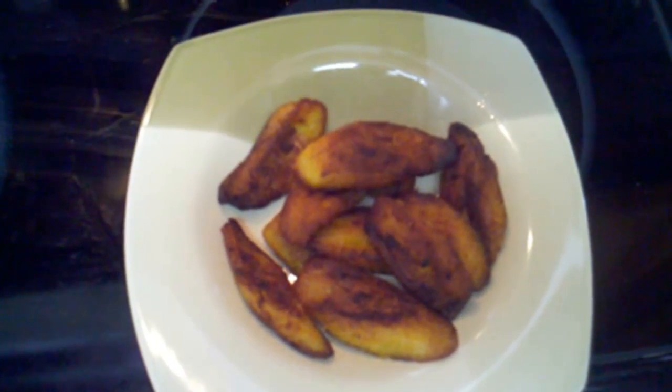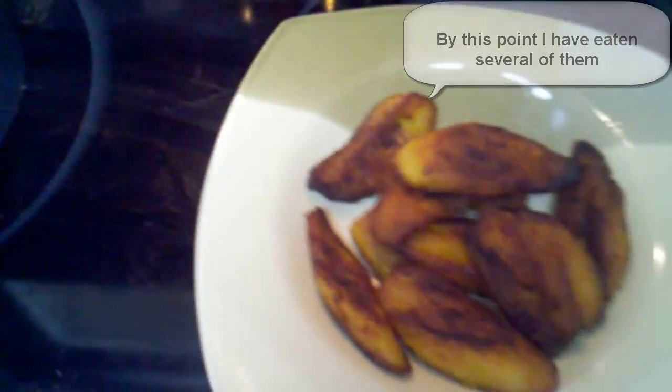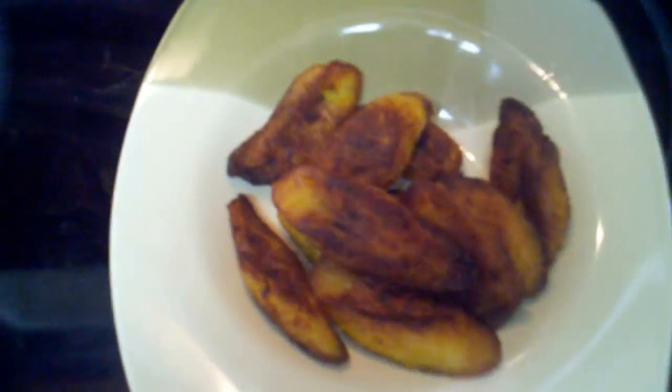And there it is — that's our restaurant style plantains. Nice and caramelized around the edges, nice and sticky and squishy. I think we're going to eat them up right about now. Thank you very much for watching.